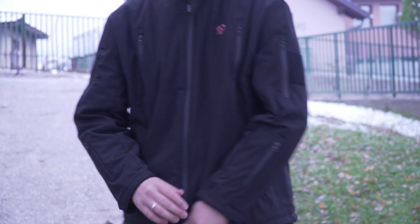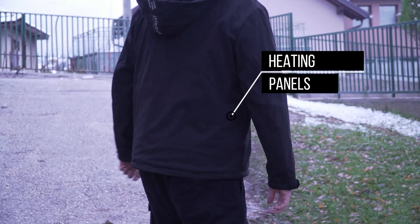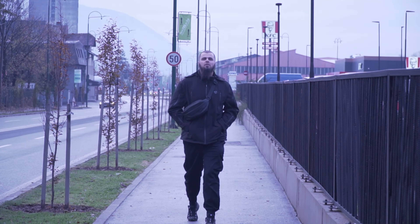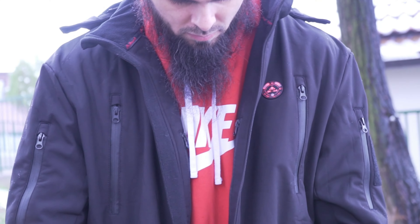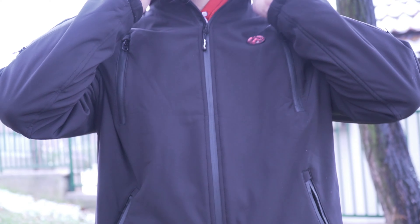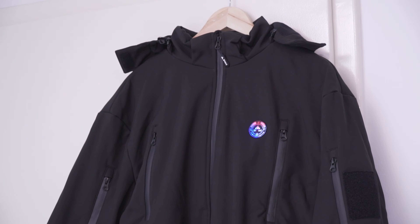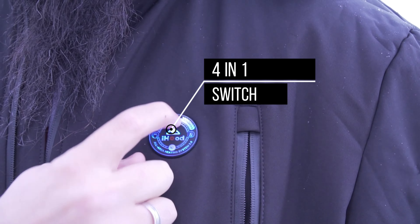What sets this jacket apart is its extensive heating coverage with six carbon fiber heating elements strategically placed across core body areas: abdomen, waist, mid back, and back neck. It boasts a whopping 35 percent larger heating area than a typical heated jacket, so say goodbye to chilly spots — this jacket has you covered.